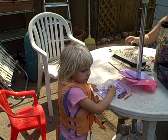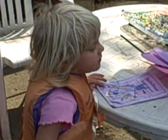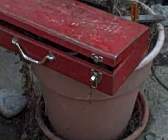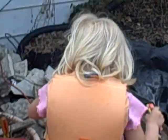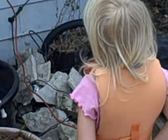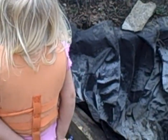Katie is out here with us at the backyard pond. She's so cute! My mom is in the window and Katie is showing my mom what's going on and explaining it.